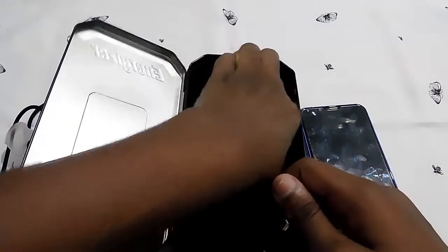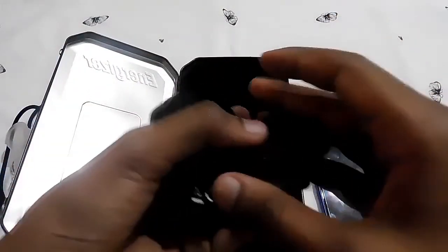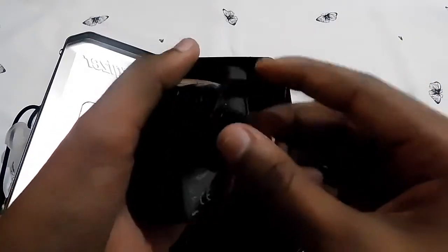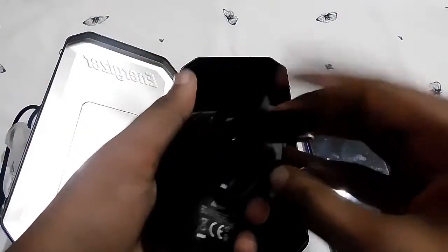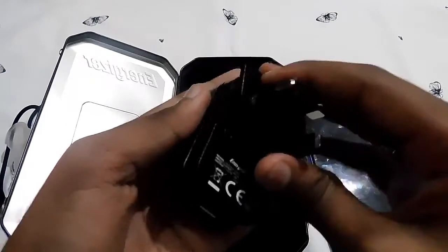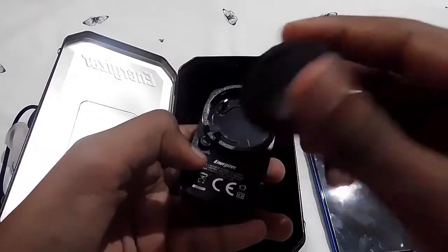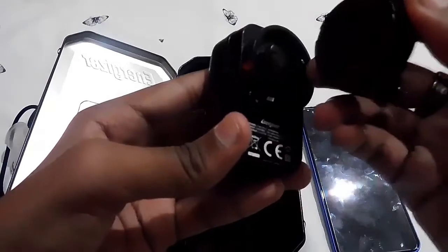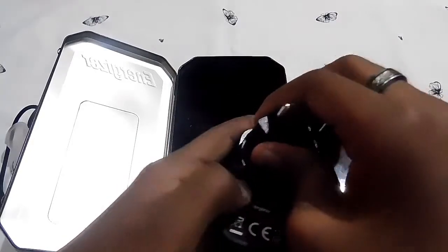There's also an extra adapter included, which is used with the main charger. You put it inside and turn it to lock it, and there's a button to open it. You can even adapt it with this piece, locking it in. It's compatible for use in India as well, so it's a worthy phone I'd say.